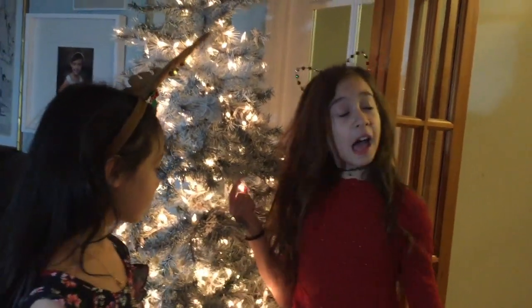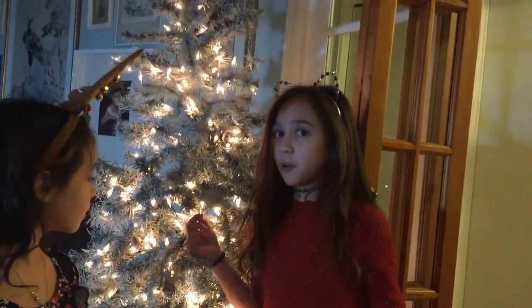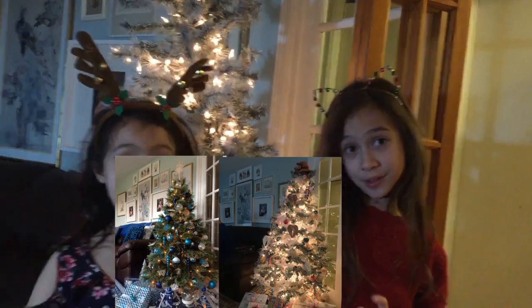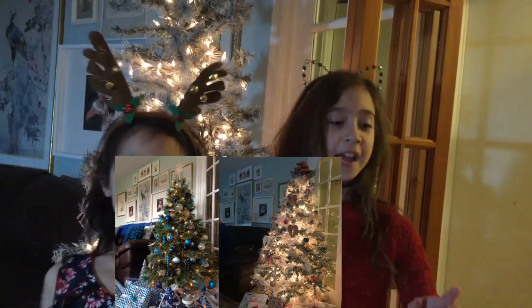Hey guys. So every year we do different colors for our tree. One year it was red and white. Another it was blue and white. Last year it was pastel colors. And this year it is... Don't know yet!